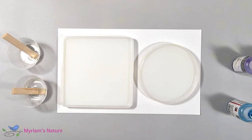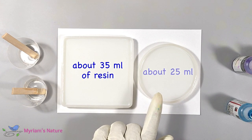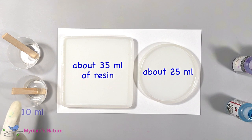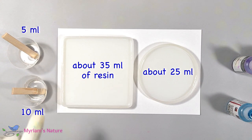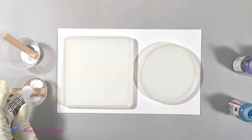After mixing 75 milliliters of resin, I poured some into each mold — about 35 mils into the square mold and about 25 in the round one. The amounts are just estimates. With the leftover resin, I put 10 mils in one small cup and five milliliters in another. This amount of ClearCast is going to make strong, rigid coasters without using up a ton of resin.